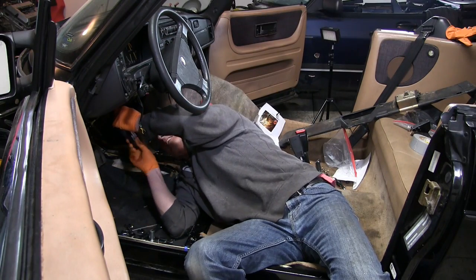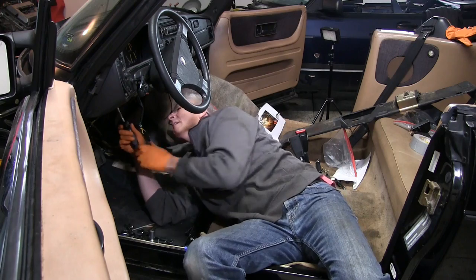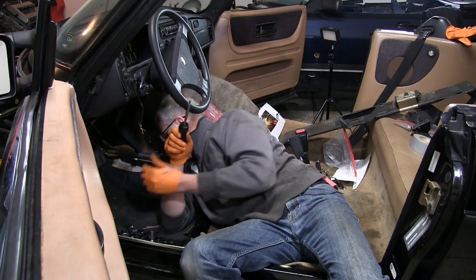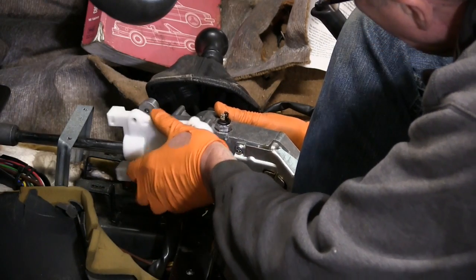A bit more fettling and some more words that grandma probably wouldn't approve of, and everything is back in place. I'll test it and adjust the switches once the engine is installed. I'm going to leave the lower dash exposed until after a few test drives so everything can be checked out. Now on to the stick shift assembly that did come over successfully from the donor car.